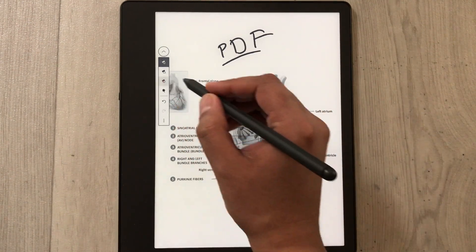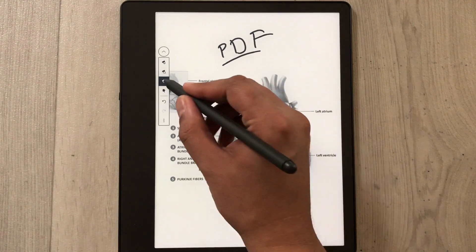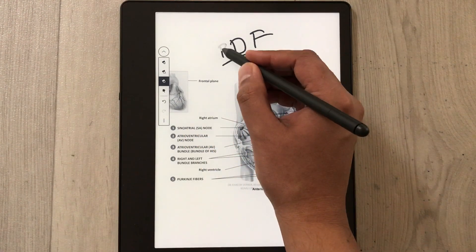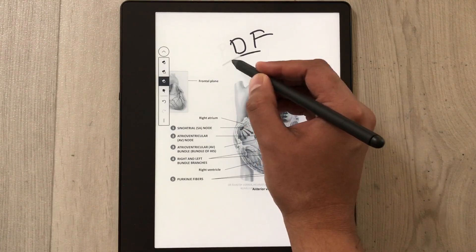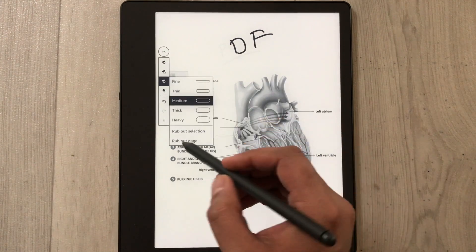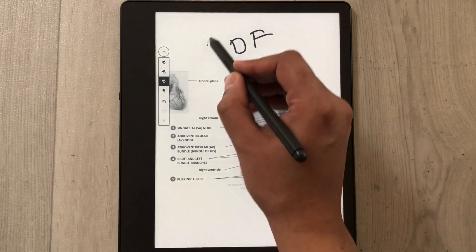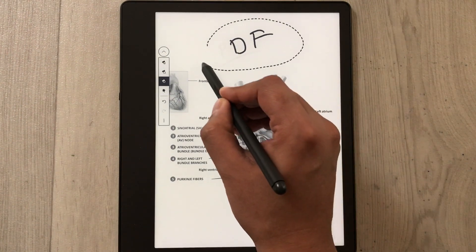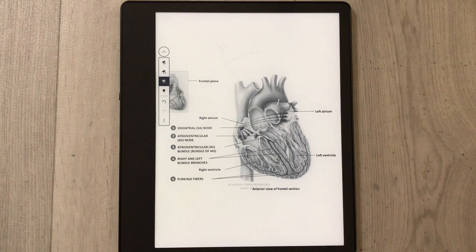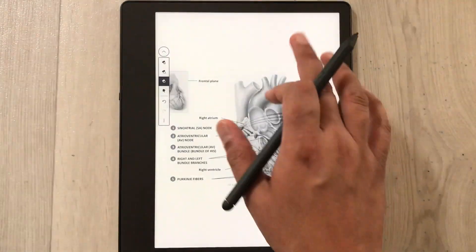The next tool is the eraser tool. If you write something on your PDF, you can select the eraser tool and you can easily erase anything. There is also a rub-out selection option — you just select it and then select any part that you want to erase, and it will erase it for you.